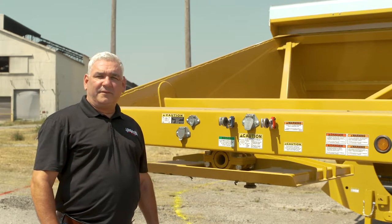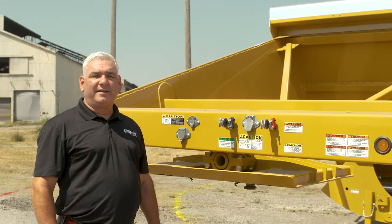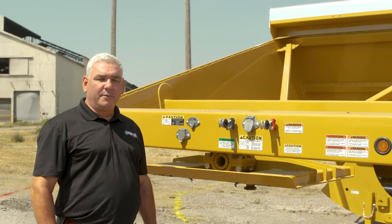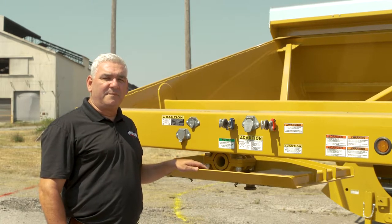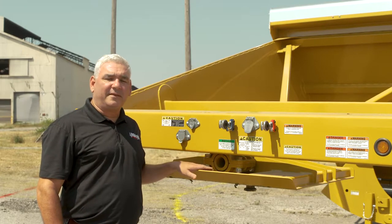Hi, I'm Tom Norcross, President of Load King Trailers, and today we're going to talk a little bit about the Load King 2060 Bottom Dump. Load King is called the Originator for one reason only — we brought the first belly dump to market. We still build the same great bottom dump. The only thing we've changed is we've made the price more competitive to go out and capture the market share that we once had.